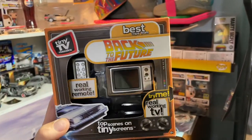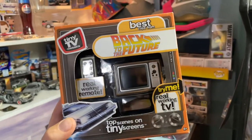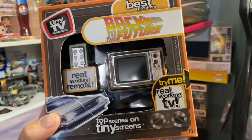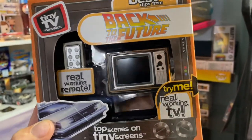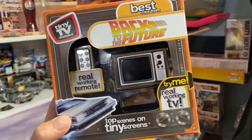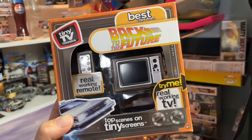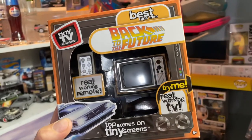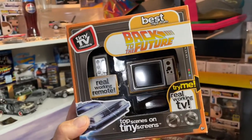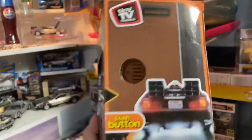Something cool I just had to share — a quick review. This is the new thing from Tiny TV Classics. They have a website and basically make these miniature TVs with clips from your favorite movies. This is Back to the Future. They also have Batman, South Park, and a bunch of others. The thing is, it sells out right away. Walmart sells it in-store and online, but it's all gone. It retails for $25; I got it on eBay for $45, which I still feel is worth it.